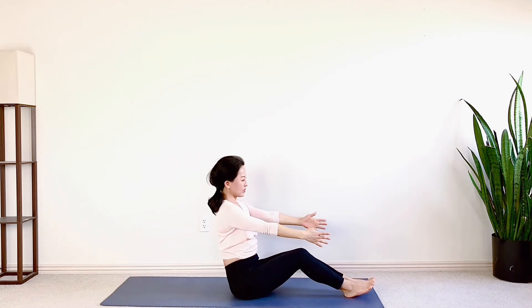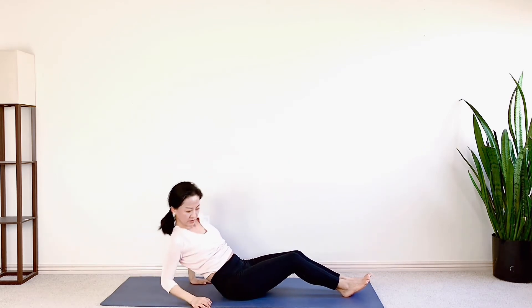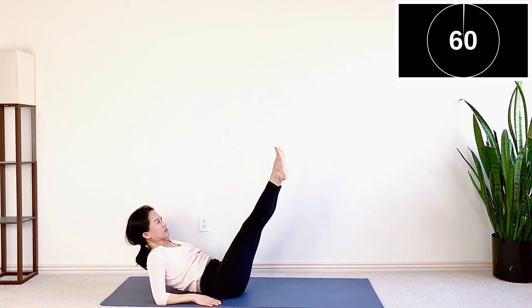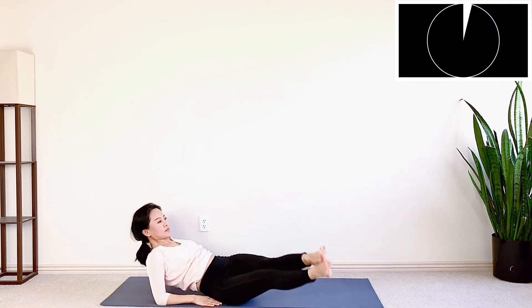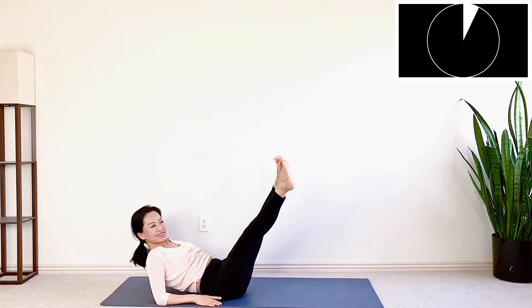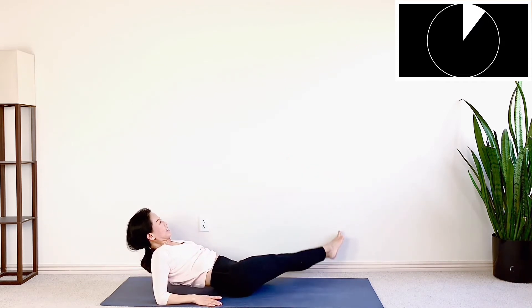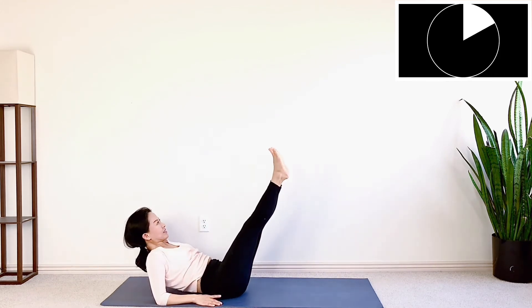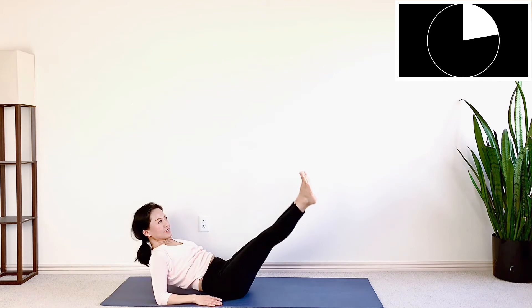Next move, leg circling. Elbows on the mat under your shoulders. Legs straight, lift them up in the middle. Then swing to the right, circle back to the left. Your feet are not touching the floor. Go as low as you can and move with your own pace.